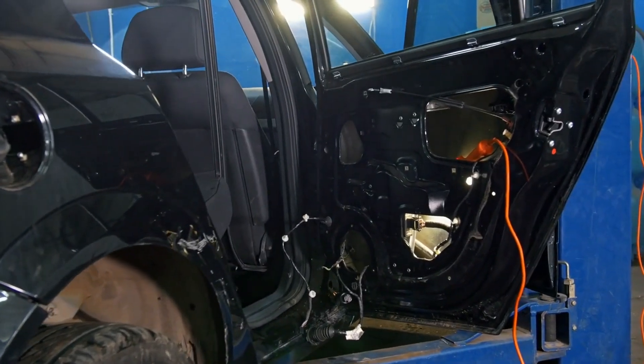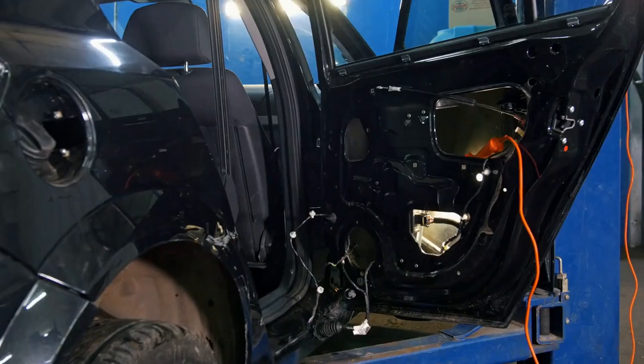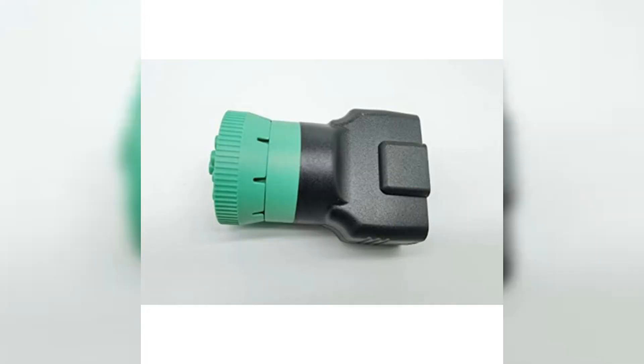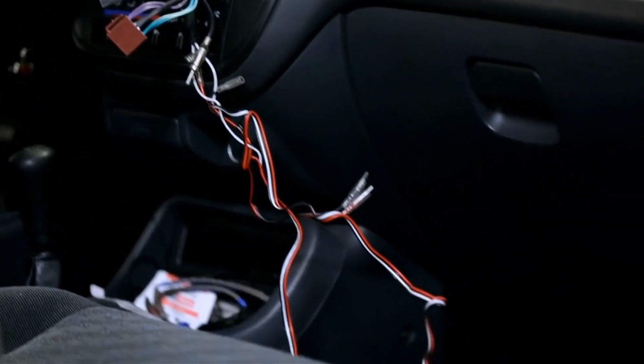Introducing the J1939 cable to OBD2 adapters, your solution for efficient vehicle diagnostics. Bridge the gap between heavy-duty and light vehicles effortlessly. Streamline maintenance with a unified diagnostic solution for all vehicles.